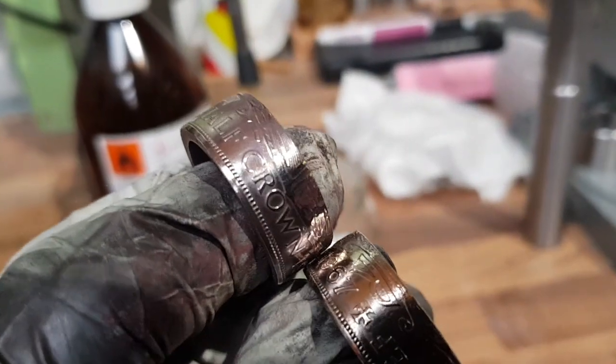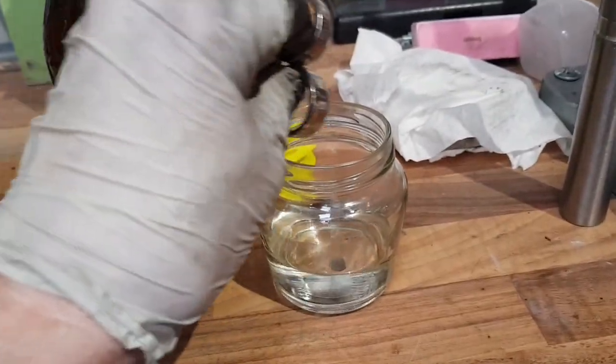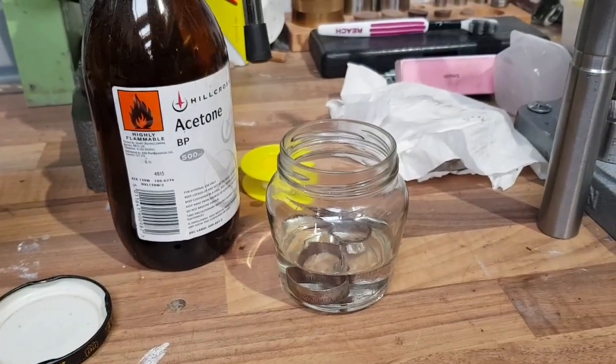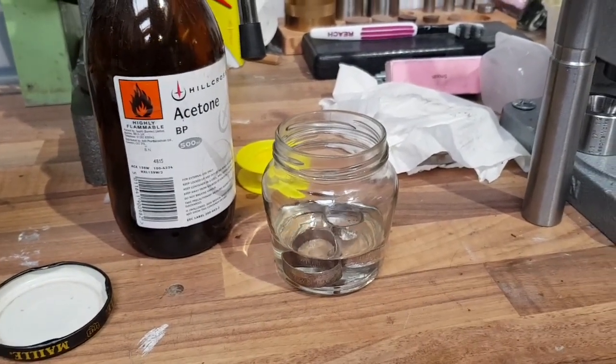Okay, polished. Give them a dunk in acetone, let that dry off, and then go play.